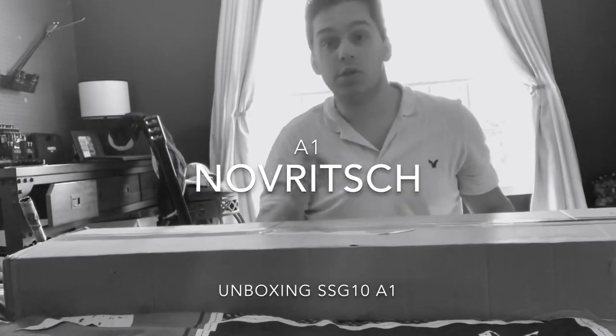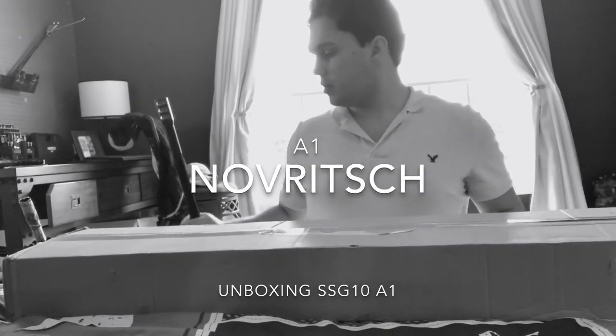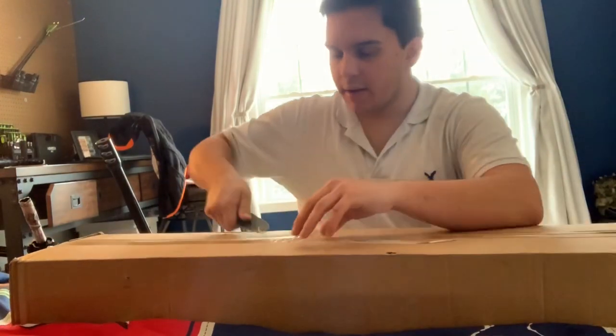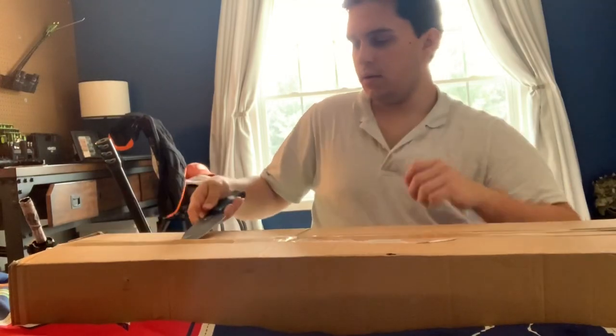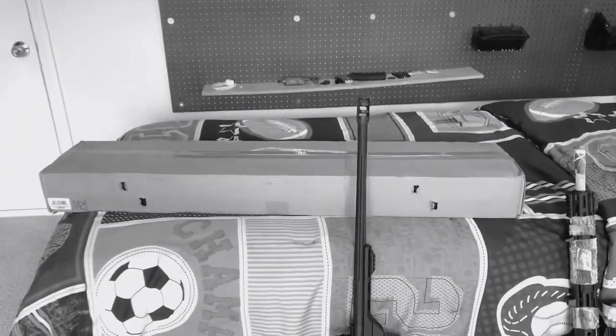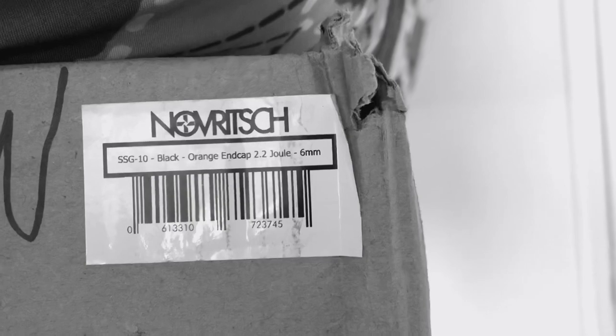First impressions of the new SSG. What's up everybody? Welcome to Airsoft Hollywood. We're going to go ahead and open up this box right here. Just came in. Let's see what we got here. This is the SSG10 Black.